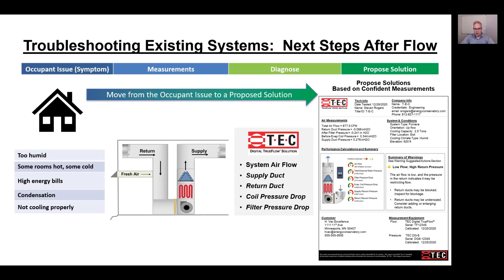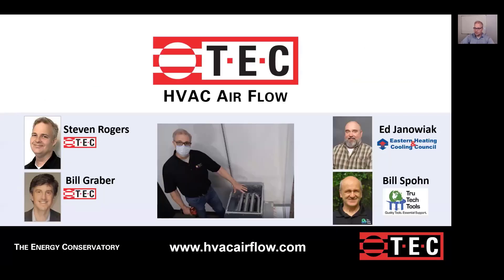We recommend having a troubleshooting process that starts with carefully listening to the occupant's issues, then making measurements and a diagnosis before proposing a solution. Thank you very much for joining us today. This has been Airflow Measurement Training from the Energy Conservatory. I'm Stephen Rogers working with Bill Graber at TEC, and our partners Bill Spohn from TruTech Tools and Ed Jonowak from Eastern Heating and Cooling Council. Thank you.